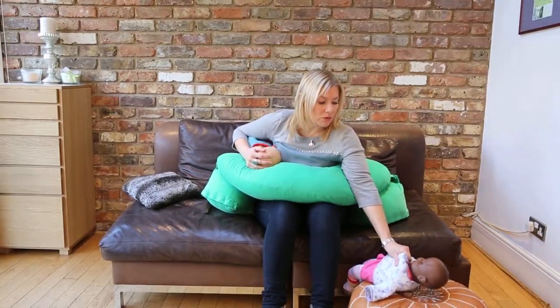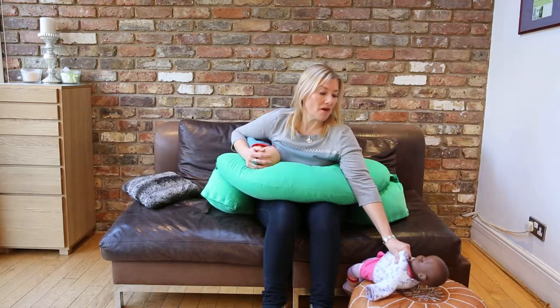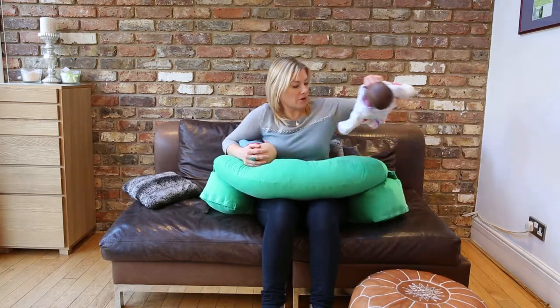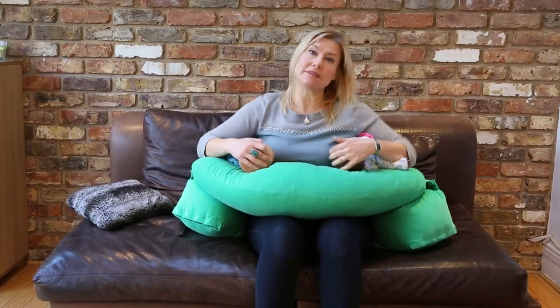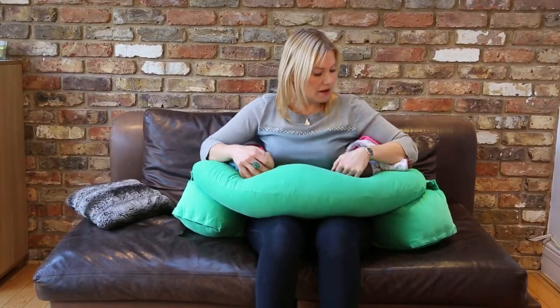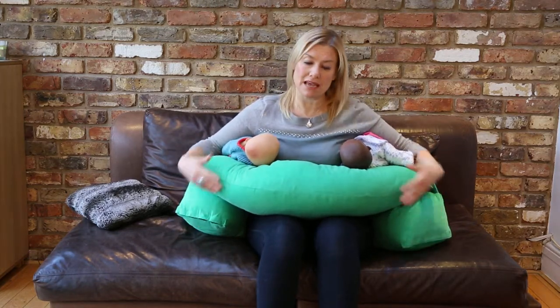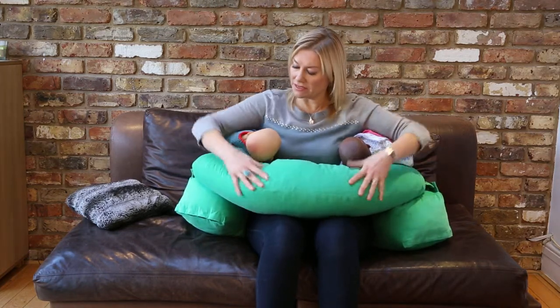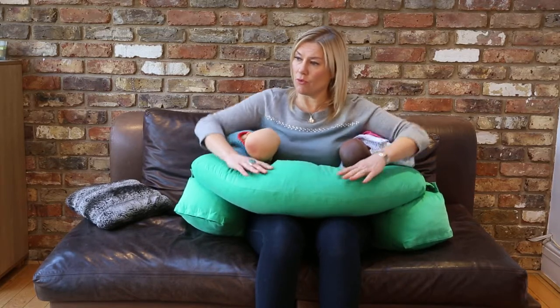So you would pick up your baby, positioned close by, picking her or him up by the babygrow or clothes, and then bringing her or him into place. Then you're basically getting your babies latched on in this position. As you can see, the bolster cushions are raising the baby up to the same height as the middle.